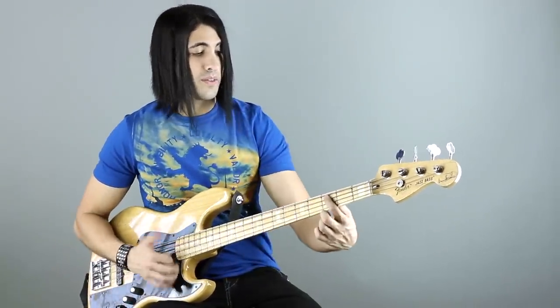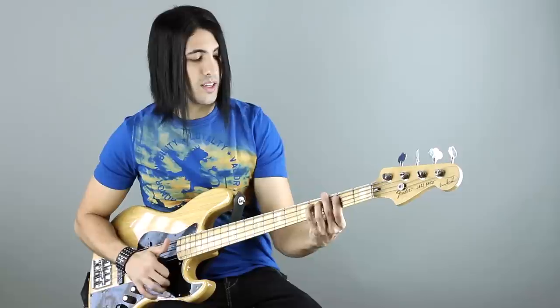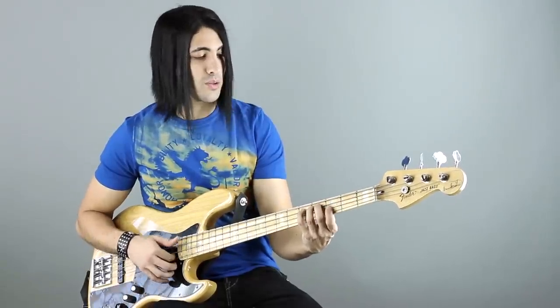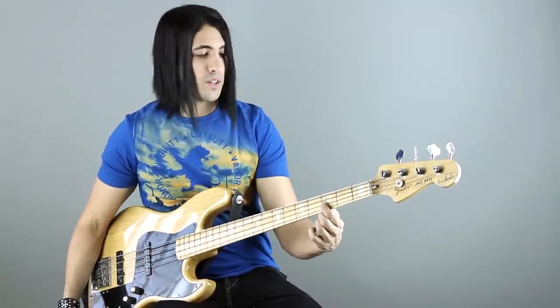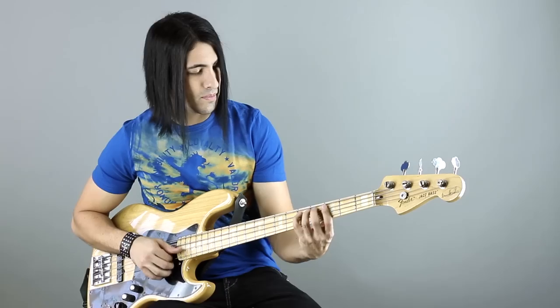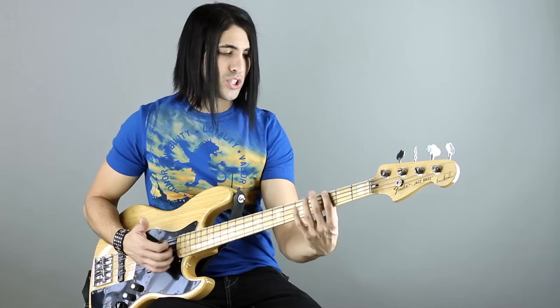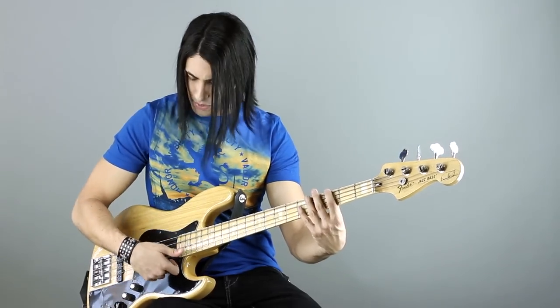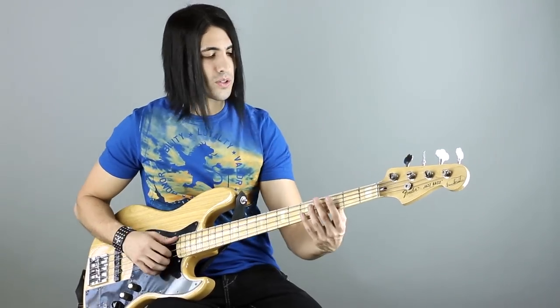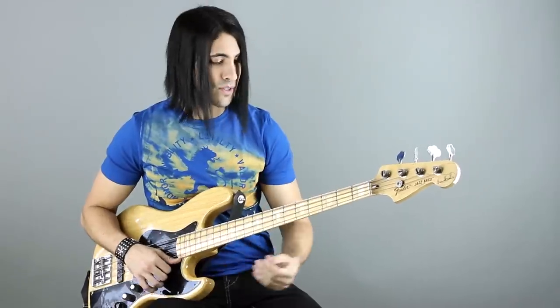Then B flat, sixth fret of the G string. C, third fret of the A string. Then it slides into the D on the fifth fret of the A string. Then you pluck that F right there. And I'm also adding — right after I hit that G on the E string, I just pluck the G string muted. That's one of the ghost notes.